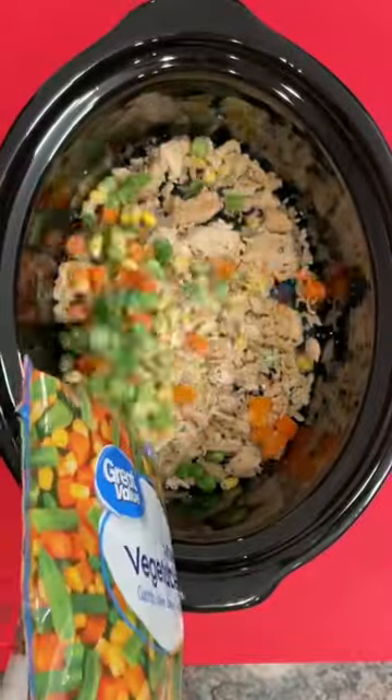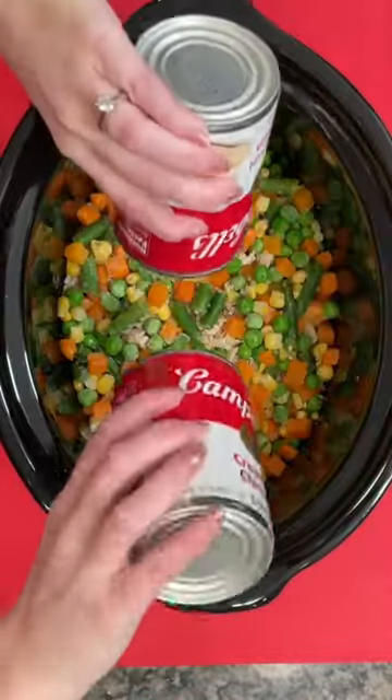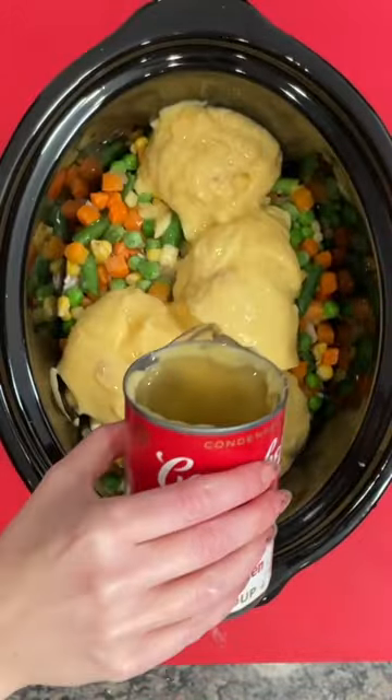Chicken pot pie in the crock pot is so easy. First, you're going to add some of that pre-cooked frozen chicken, or you could use rotisserie. Add some frozen vegetables and two cans of cream of chicken soup.